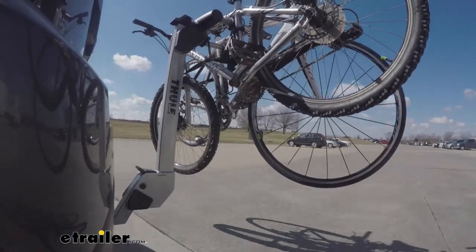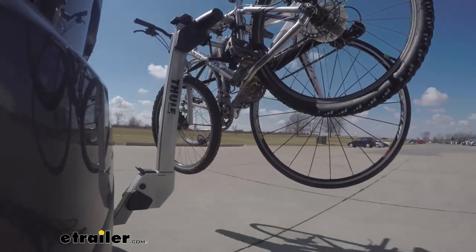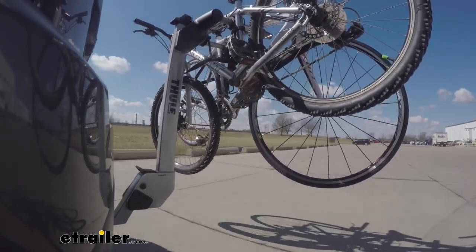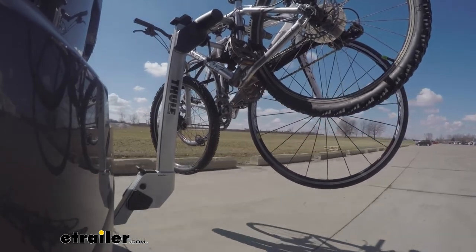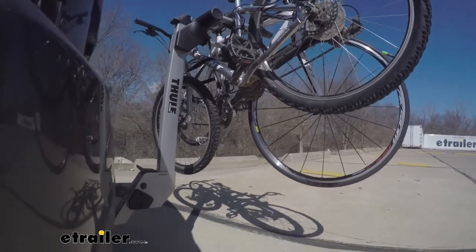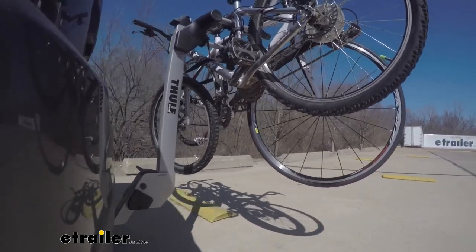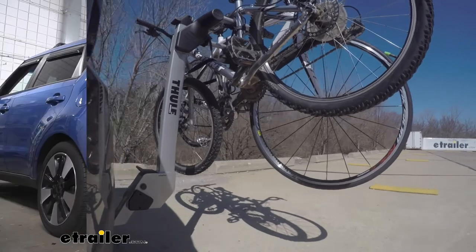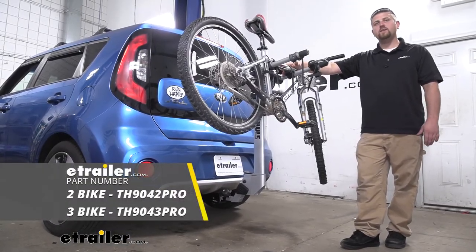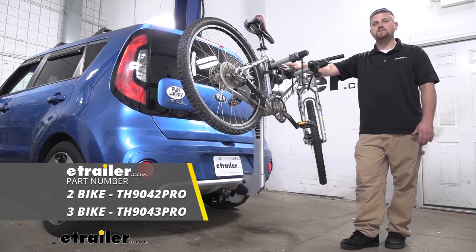This is our test course. Starting with the slalom — this shows side to side action, such as turning corners or evasive maneuvering. Then onto our alternating speed bumps, which shows twisting action, such as hitting curbs, potholes, road debris, or even uneven pavement. And that'll finish up our look at the Thule Helium Pro 2 bike rack on our 2017 Kia Soul.